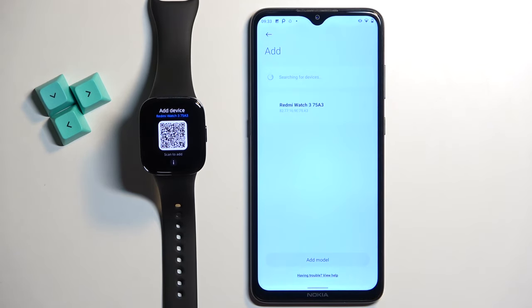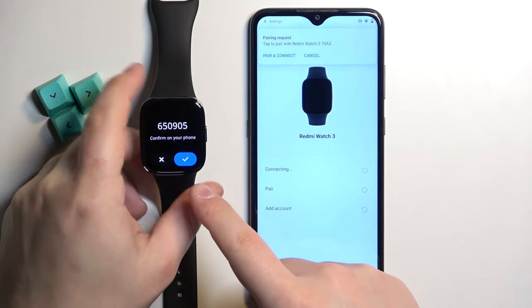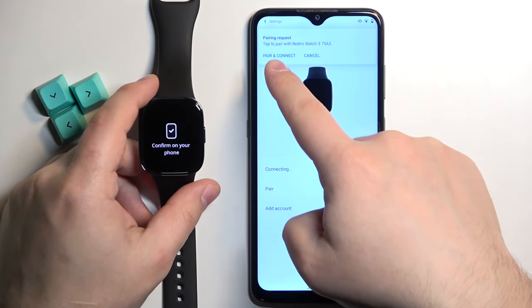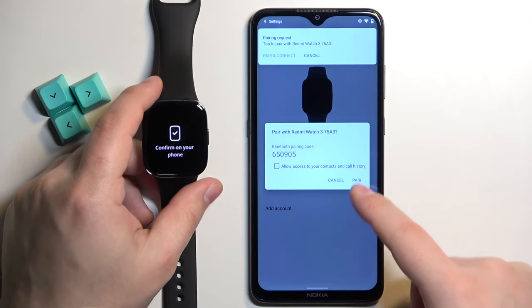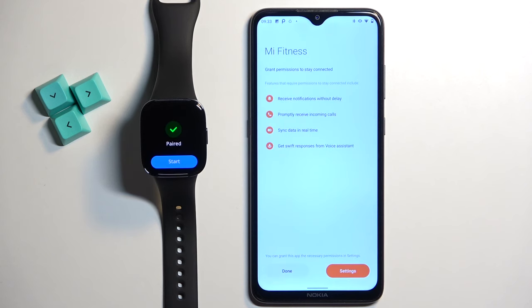Allow the location permission. The app should detect your watch after a couple of seconds. Once it does, tap on the watch to select it. Tap on the check mark to confirm on your watch. Tap on pair and connect on your phone. Tap on pair. And here tap on done.